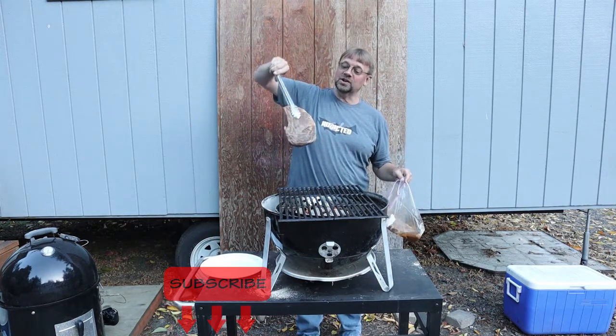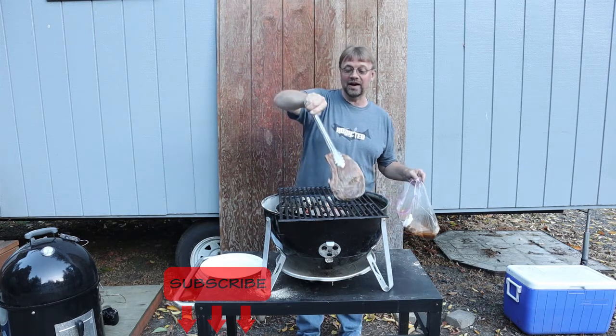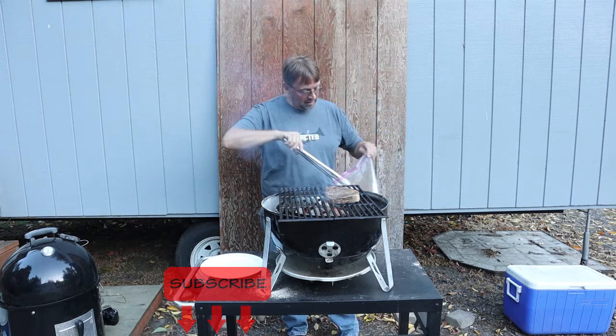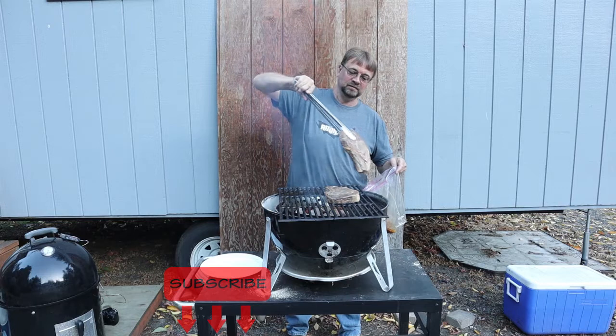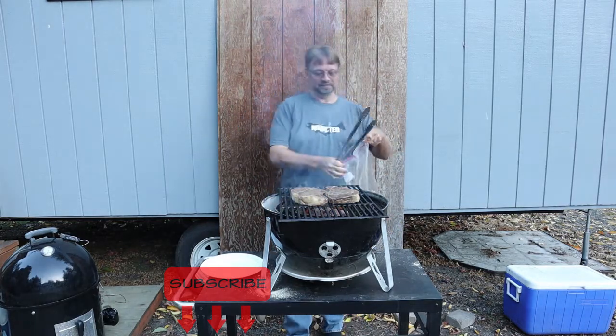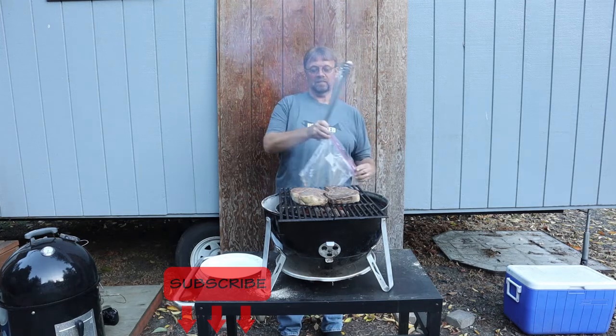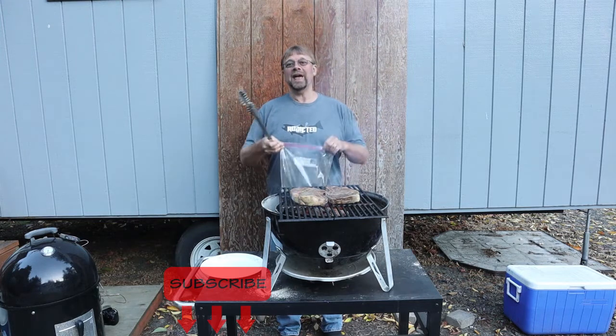Look at that — it's completely done all the way through. We want to get a nice char and get that flavor on there. I'm going to set that right there and grab the other one. The only thing that's going to be better than the steaks is going to be the leftovers. I'm going to leave it right here for one minute and then rotate it, so let's go ahead and take a break.